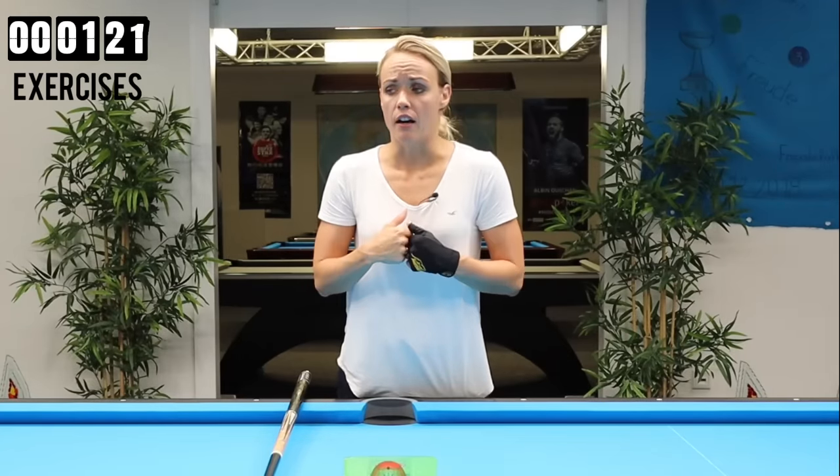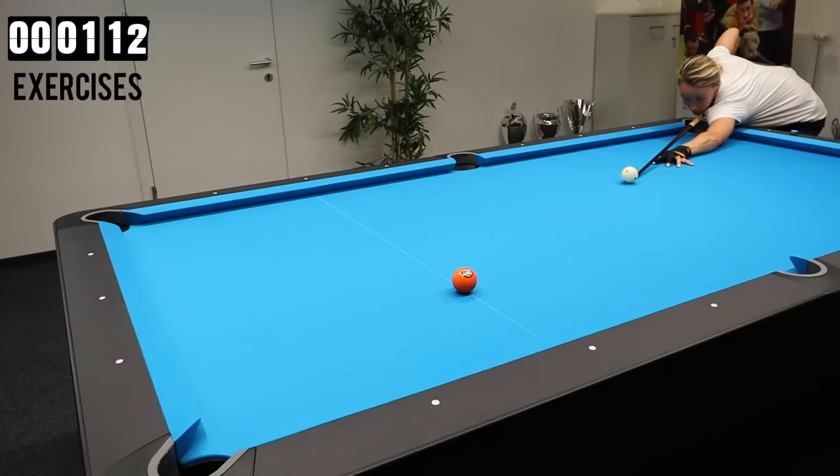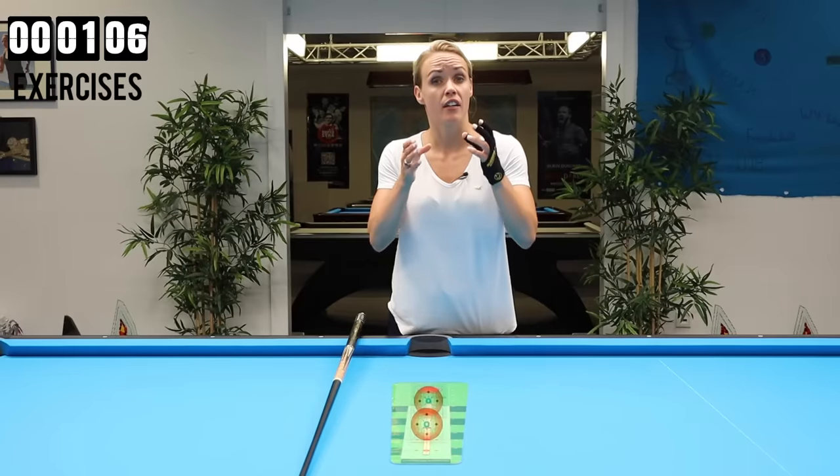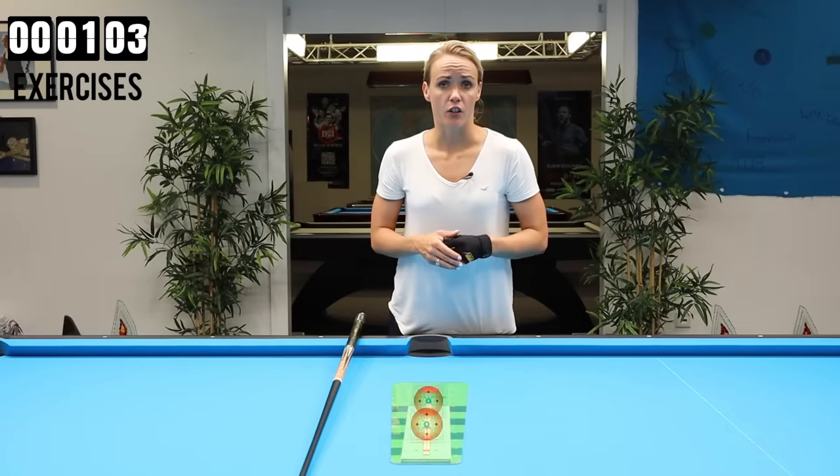Let me explain what is a good stroke or cue action. When you look at pro players — no matter if it's Taiwanese, Chinese, Filipino, European style, or American style — you will see so many different styles out there, and there are great players from every nation. But to me, a good stroke or cue action means that you have a smooth follow-through, that you can get all the action and quality into the cue ball with less power, and your stroke is solid and consistent — so you can recreate that stroke over and over again.